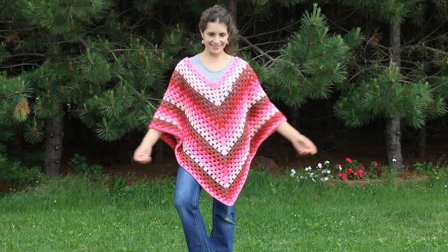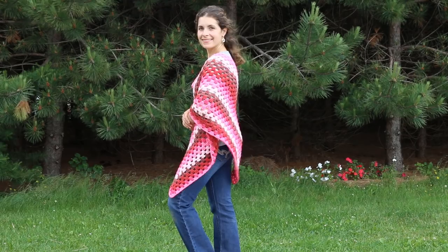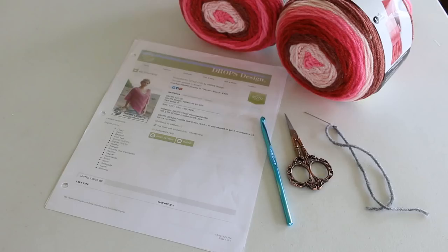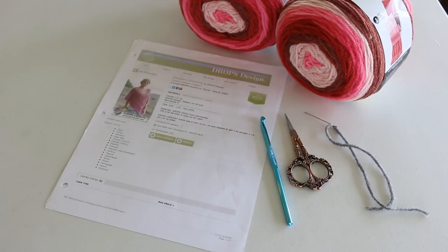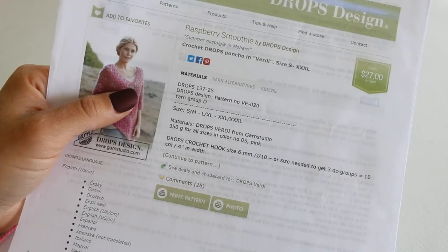Hello everyone! In this tutorial, I'm going to be using a Drops design pattern called Raspberry Smoothie. It is a poncho with a granny square stitch and it is super fun. I'm using two Karen cakes in a cherry chip color. I'm also using a J 6.00 millimeter crochet hook, a pair of scissors, and a yarn needle to sew in my ends. I will be crocheting this pattern in the small-medium size, but it also comes in two other sizes.